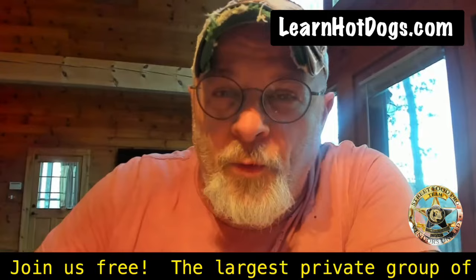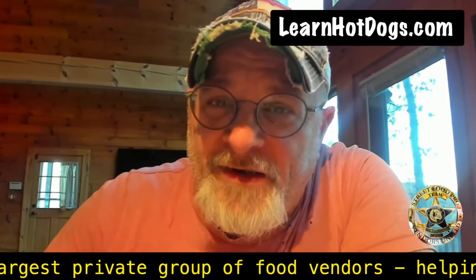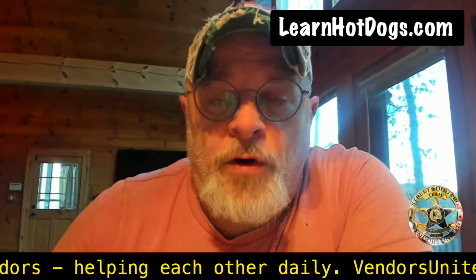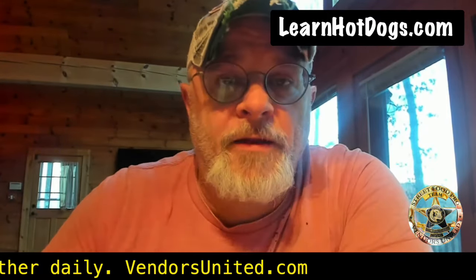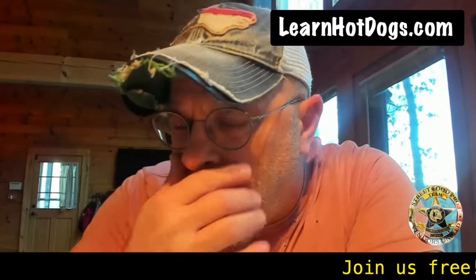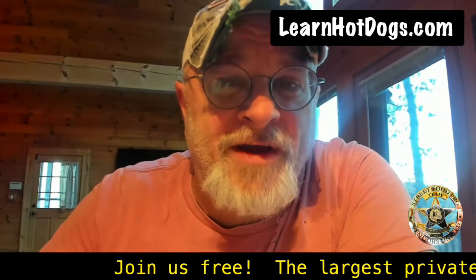I want to talk to you real quickly about what do you do if you can't afford a cart decked out like you want — and you have plans for future things or future menu items, or the only thing you can afford at the time is a used cart and all it comes with is a single steam table, which is pretty common. A lot of manufacturers do these very basic carts that have one burner and two steam tables, or a longer than normal steam table, and it creates some confusion because you have very little control when you don't have extra burners.